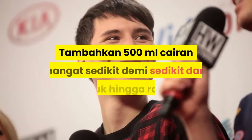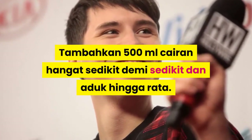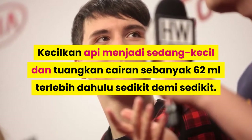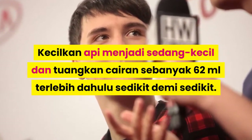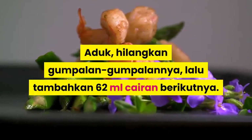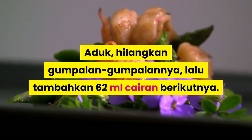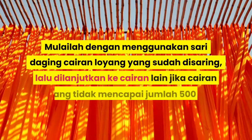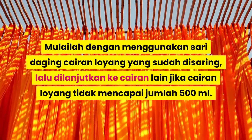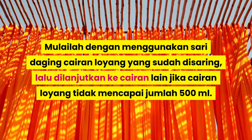Tambahkan 500 mililiter cairan hangat sedikit demi sedikit dan aduk hingga rata. Kecilkan api menjadi sedang kecil dan tuangkan cairan sebanyak 62 mililiter terlebih dahulu sedikit demi sedikit. Aduk, hilangkan gumpalan-gumpalannya, lalu tambahkan 62 mililiter cairan berikutnya. Mulailah dengan menggunakan sari daging dari cairan loyang yang sudah disaring, lalu lanjutkan ke cairan lain jika cairan loyang tidak mencapai jumlah 500 mililiter.